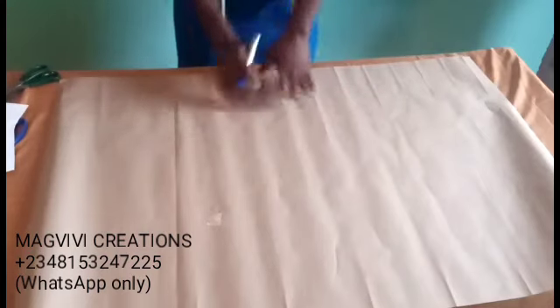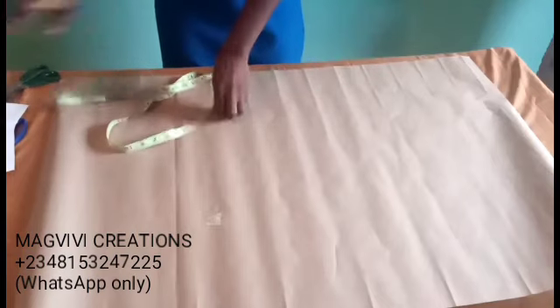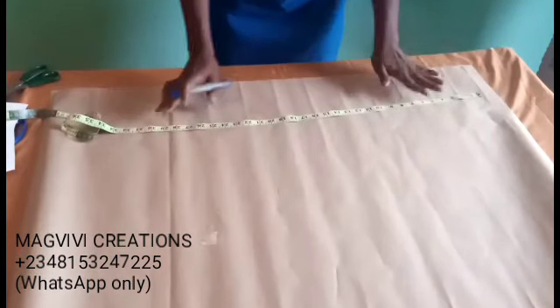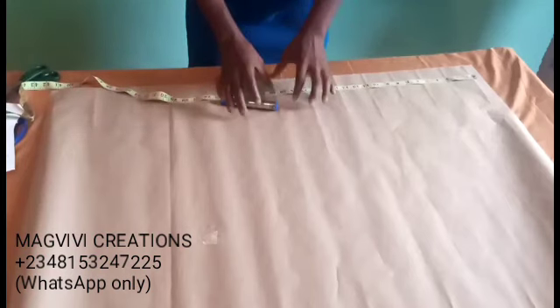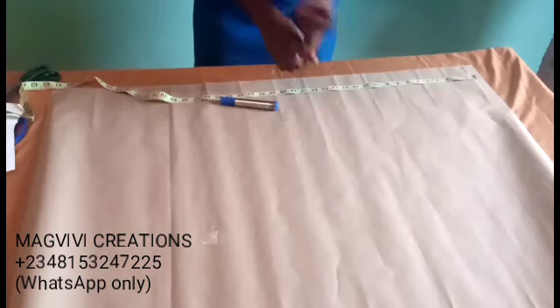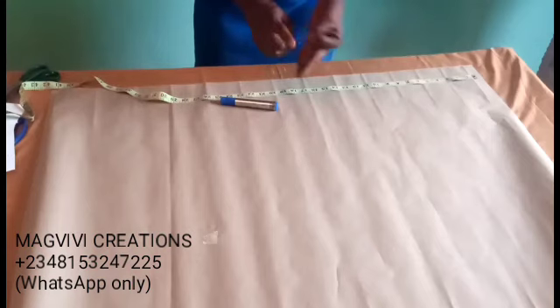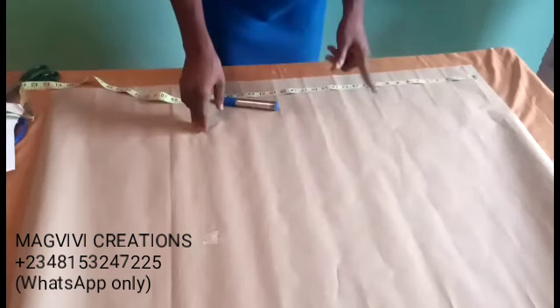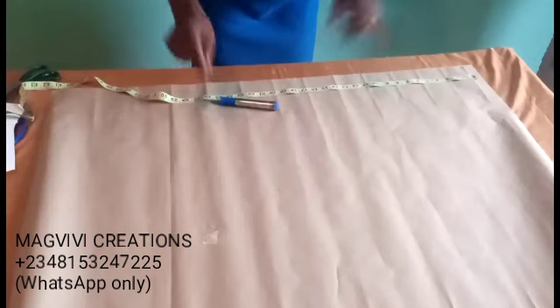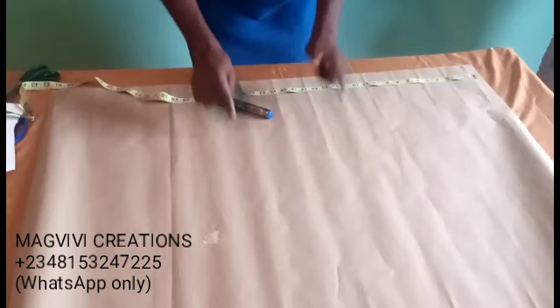I'll go straight into drafting the basic trouser pattern. I'll be talking as if I'm talking to my students. There are different ways to draft a trouser pattern, and the one I taught in class is among the easiest, most straightforward, and goes with all body types. We have different body types and sizes, and this method works for everybody — that is why I chose it.